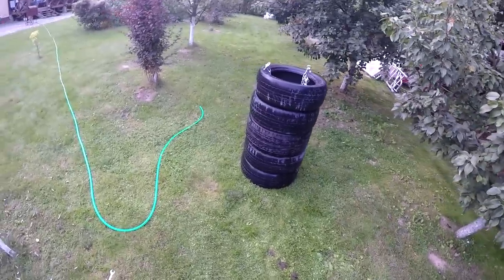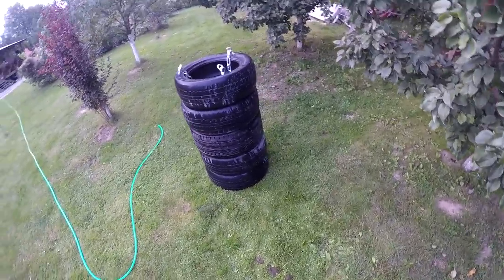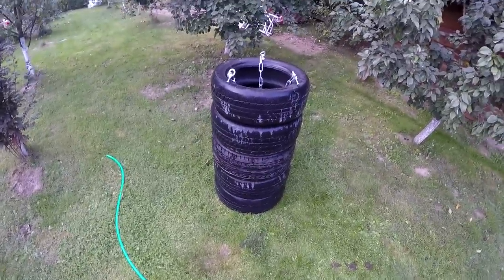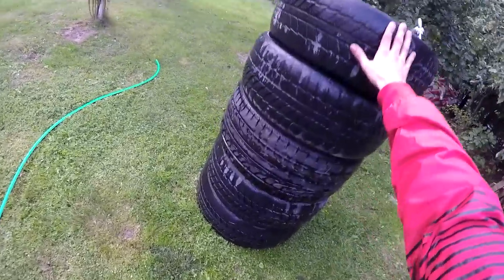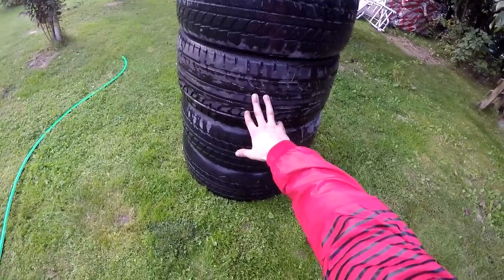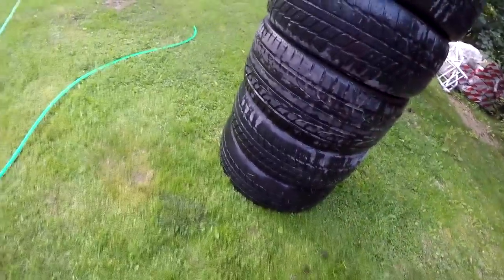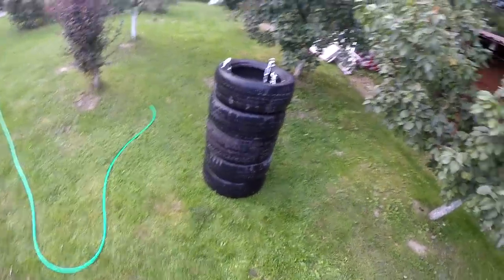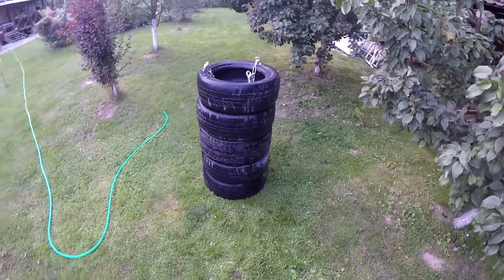If you want to do something like this at home, just go to the nearest car service and they will definitely give you those tires for free. The first tire punching bag made from three tires took me about one hour. The second one made from five tires took about one hour and twenty minutes. I hope this video is helpful for you!